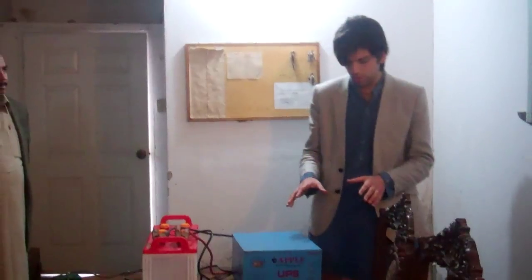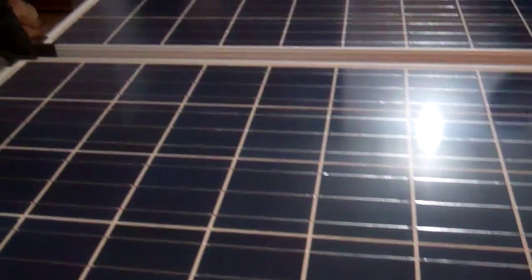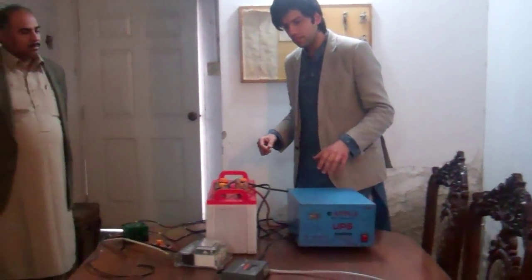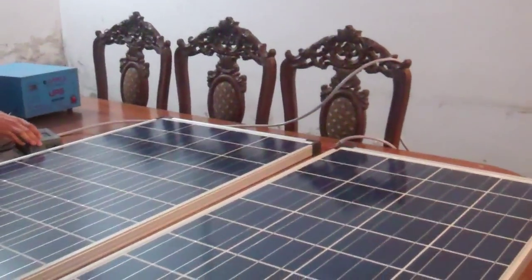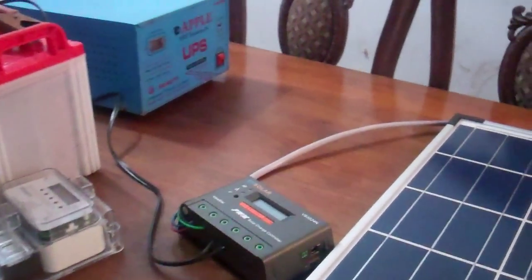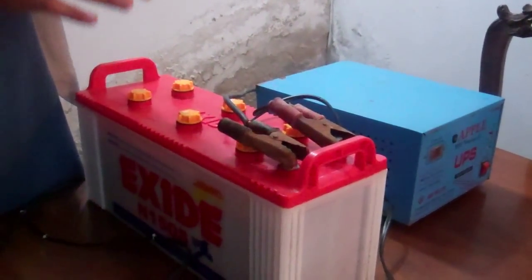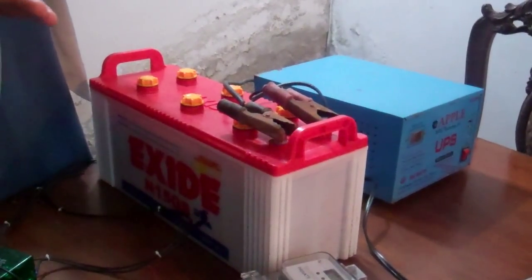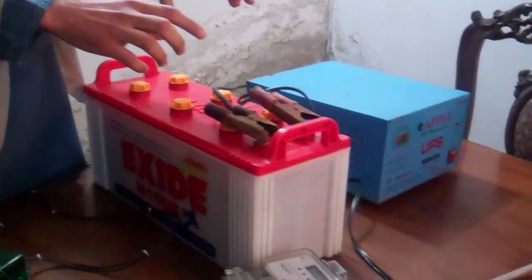What we've done in our project is to use solar panels as additional support to the battery through a system that we designed. These are the panels that we've got. They're connected to this charge controller directly, and the wires go directly into the battery. It keeps on charging the battery — if you have enough 12 volts depending on the sunlight, it's going to keep charging the battery.